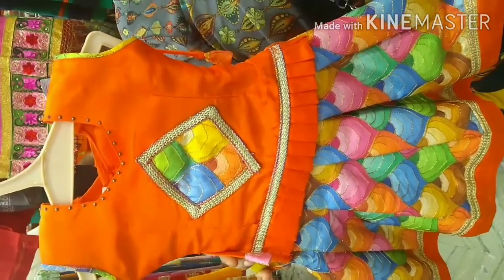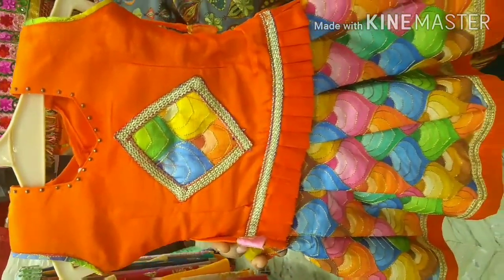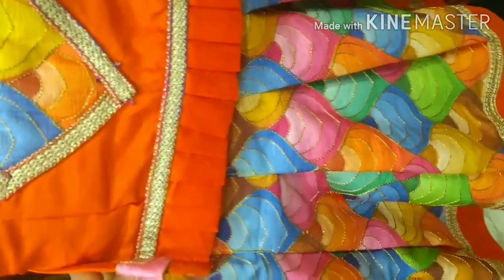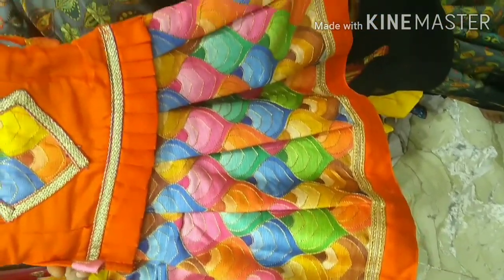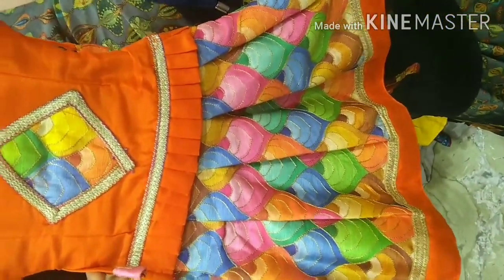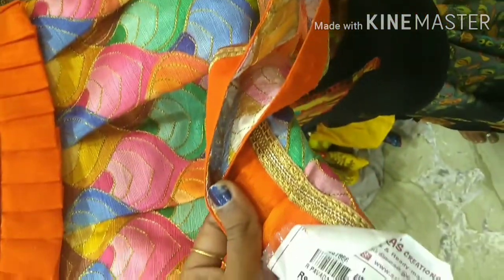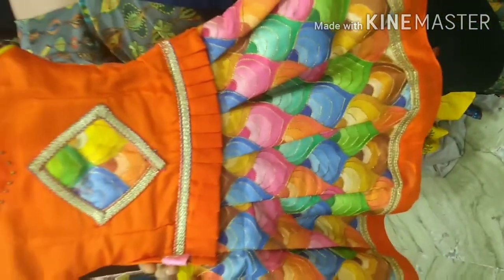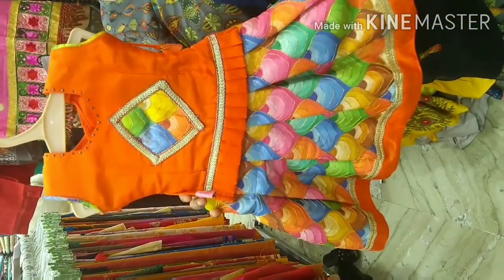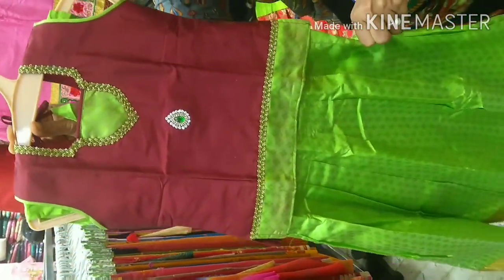Next, you can see a very bright color combination. It is a fancy color. Look at the skirt — it is a multi-color with a bright orange color. This layer is 740 rupees.